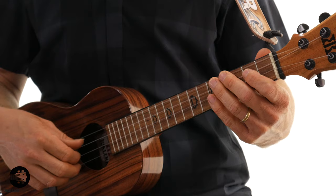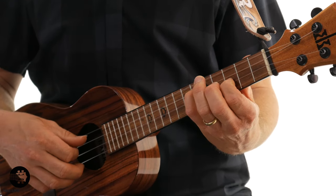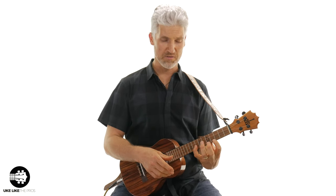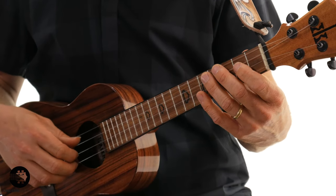Let's do that nice and slow. And you want to try to get those notes to ring out as much as possible, even though you have a long stretch. I could do a better job holding that C sharp — let's do it again.